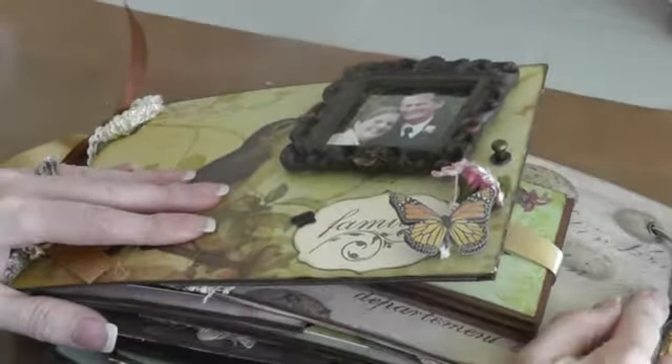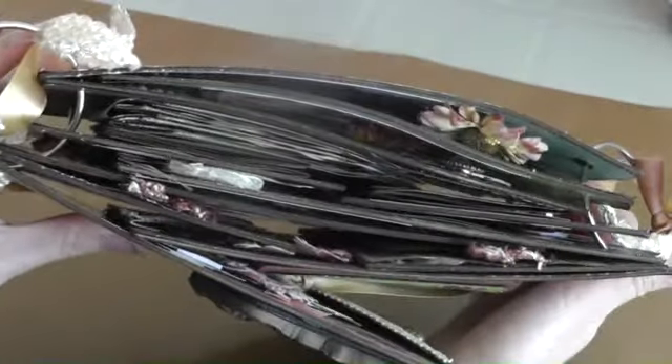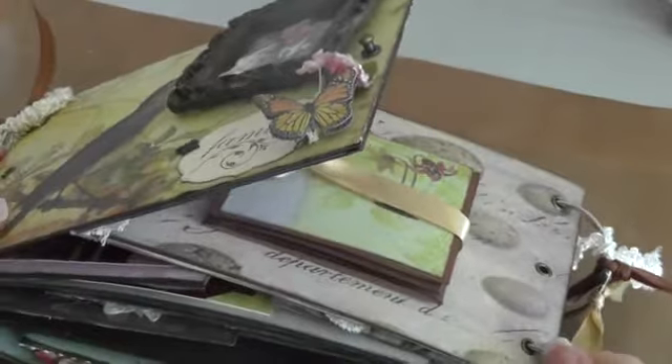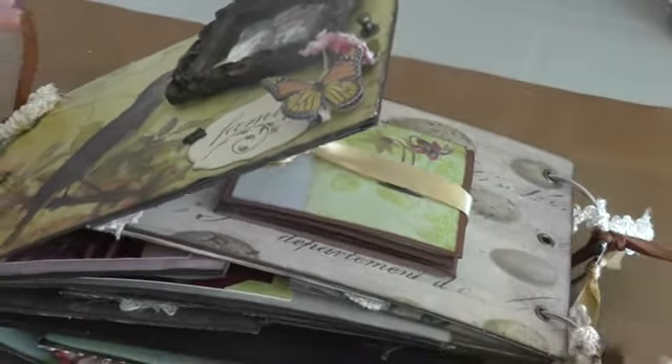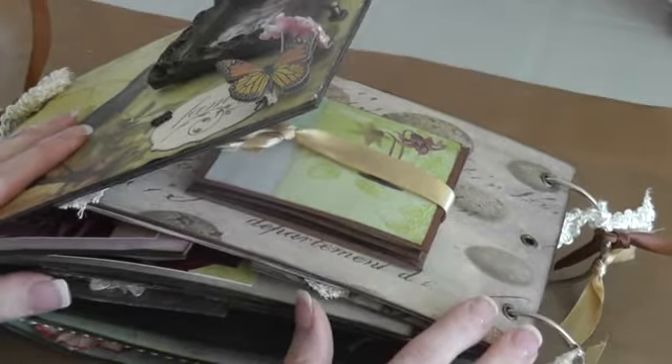I've been having trouble with the binding. It's a lot thicker than I was anticipating. So I've been trying to find bigger rings. I found four 2-inch rings, but they don't seem to be quite big enough either, so I'm going to have to work something out.